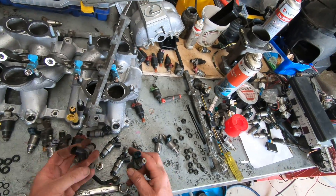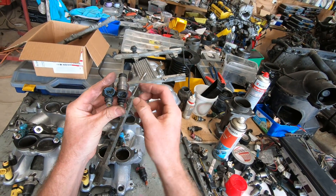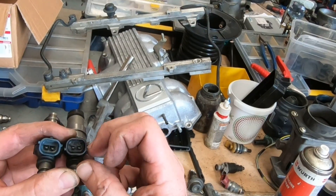Quick note on Toyota injector resistance: looking at the plug with the lock on top, if the tabs are at the top or up high, that's a high impedance injector. Tabs at the bottom or down low means low impedance. If you're running different size injectors on the stock ECU, check your mixtures. The factory ECU doesn't compensate much — it fires a pulse width in milliseconds based on incoming parameters and calculates fuel delivery from there.